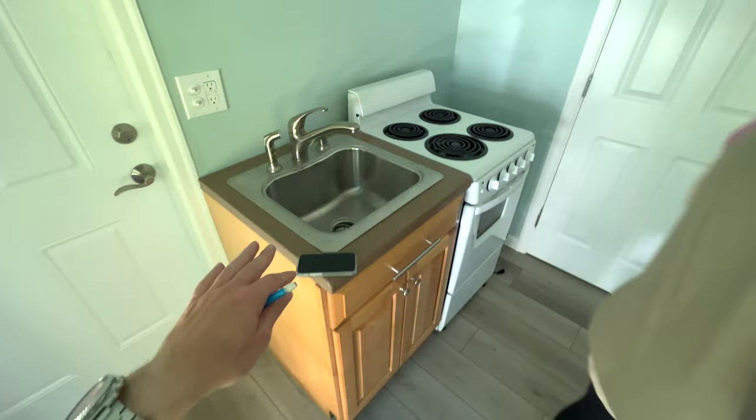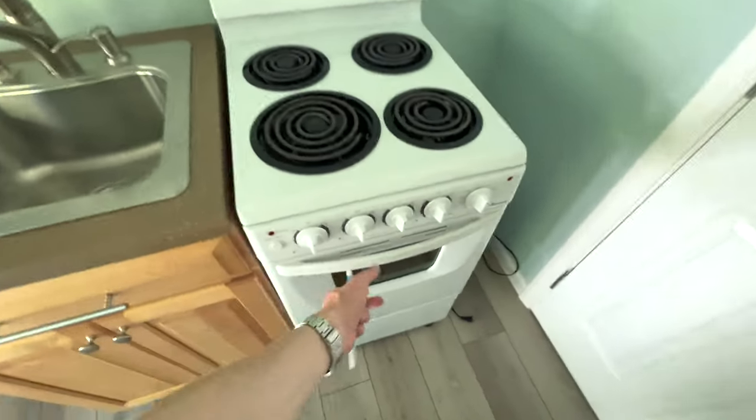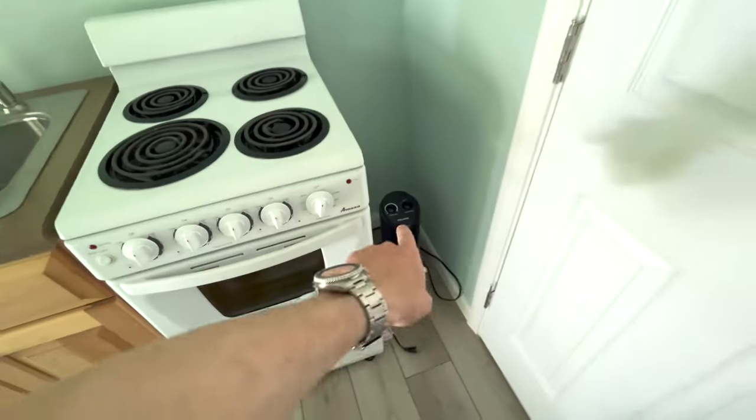I'm just going to show you. This is our sink. This is our tiny little stove and it even has an oven, and there's a space here where we're going to put a shelf.